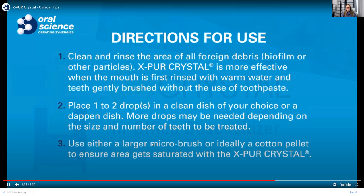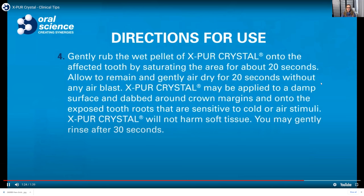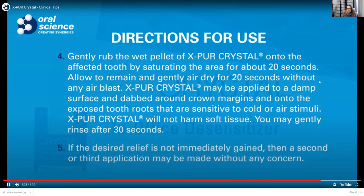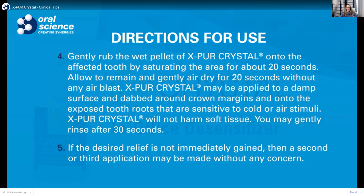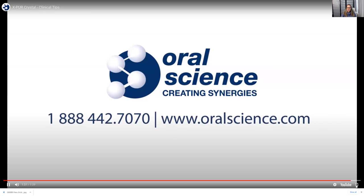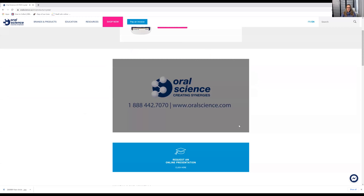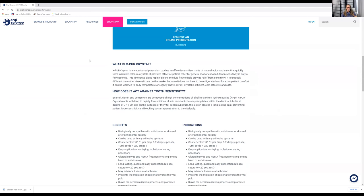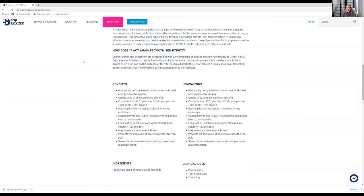It does say to use a larger micro brush or a cotton pellet, but I found that cotton pellets simply soak up too much of the liquid, so when I go to apply it to the tooth there's nothing left — I'd have to add more drops, which gets expensive. I found that with a micro brush, as shown in the video, it worked just fine. This is the best desensitizer I have tried and I won't go back to anything else.